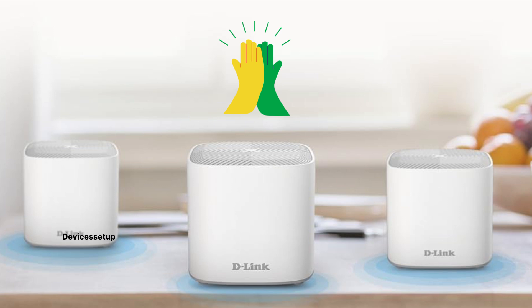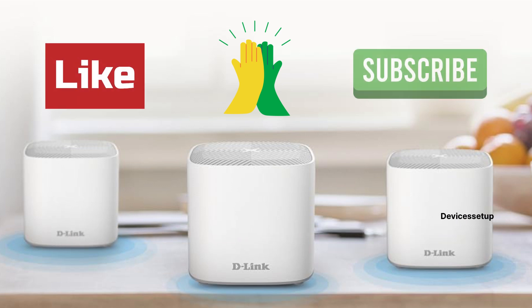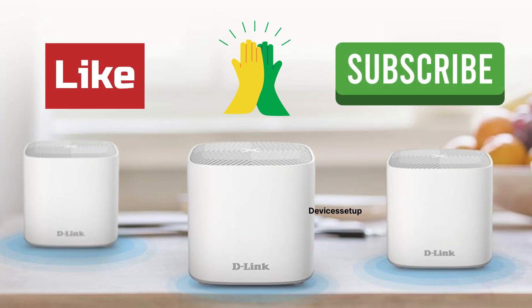Lastly, if you found this video useful then please do hit like and subscribe to support my efforts. Thank you.